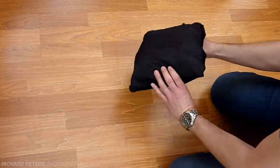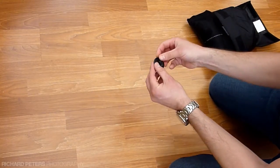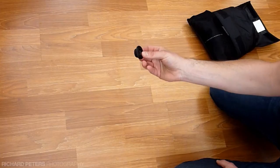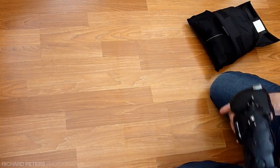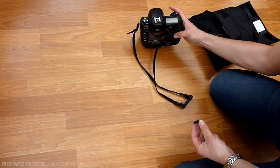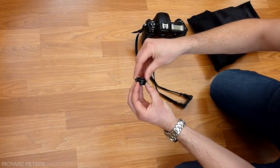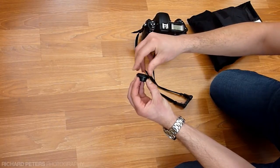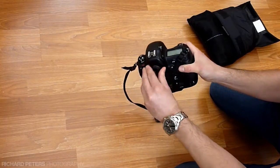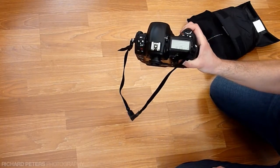This is what's inside the carry pouch for the cover. First of all we have the eyepiece adapter for your camera. Depending on which camera you've got depends on which eyepiece adapter you need. I've got the one for the D3 because that's the camera I'm shooting with. So I simply unscrew my camera's eyepiece, screw that into the adapter, and then that just simply screws back onto the camera. I've now got the adapter in place for when I want to attach the cover.